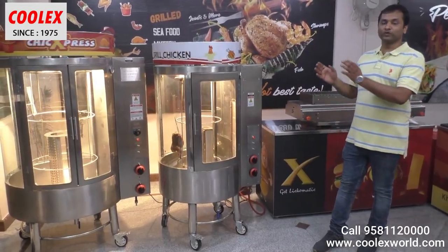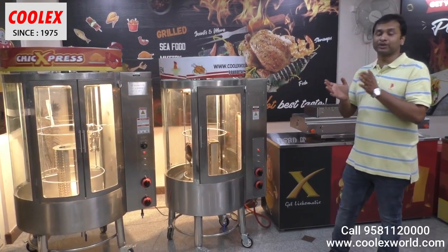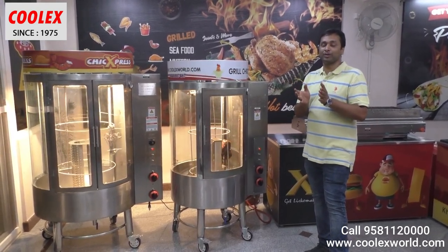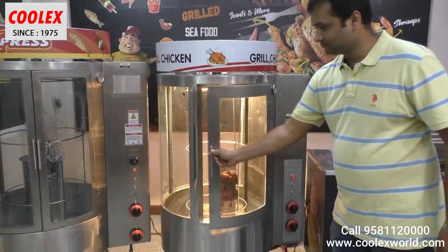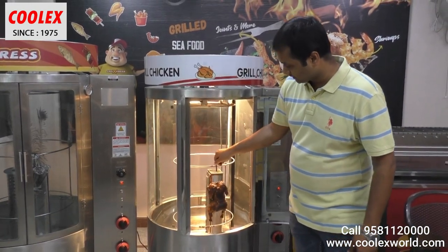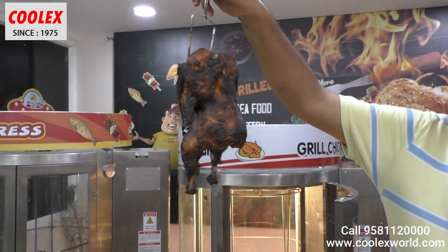The main good feature of this machine is automatic temperature controlling, which saves gas significantly compared to traditional machines. Regular machines consume about one full cylinder, while this machine consumes only half a cylinder. I switched it off just 10 minutes back, and you can see how well the chicken is cooked.